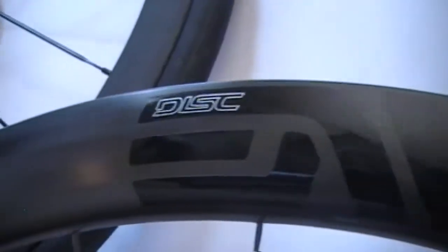One thing I noticed with them is they have a lot of imperfections in the rim. You can see it there. For as much as these cost, this is the back one — it's the worst one. Here's the front one; it's in pretty good shape. It has just minor cosmetic things on it.